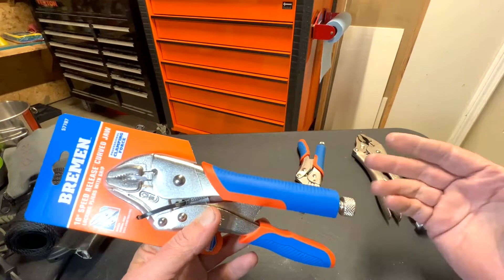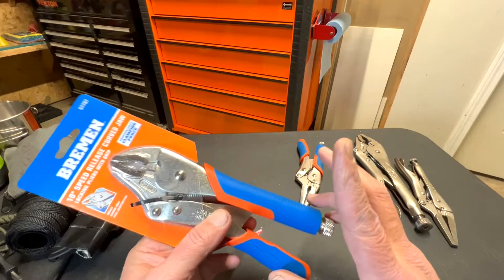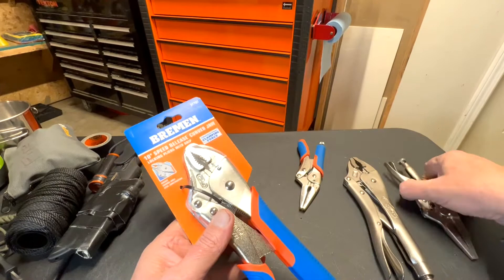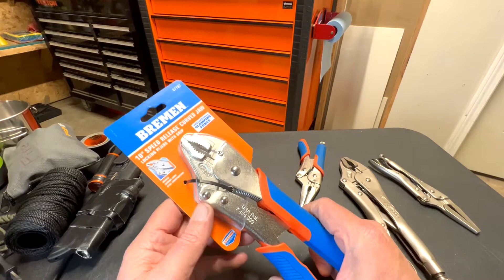The reason why they call them vice grips is that the company that invented this type of tool is Vice Grip — that's the brand. And don't worry, I do have the Vice Grip brand here. But Harbor Freight has been known for a long time for having cheap tools.